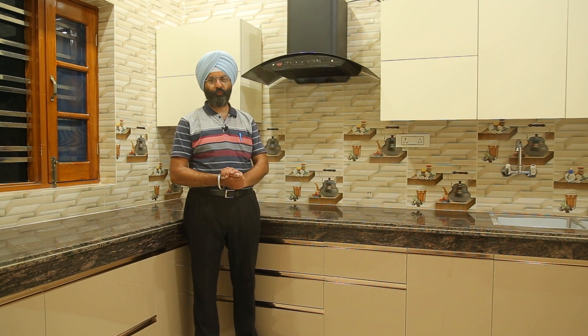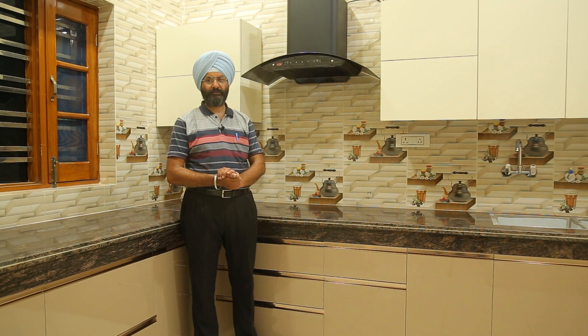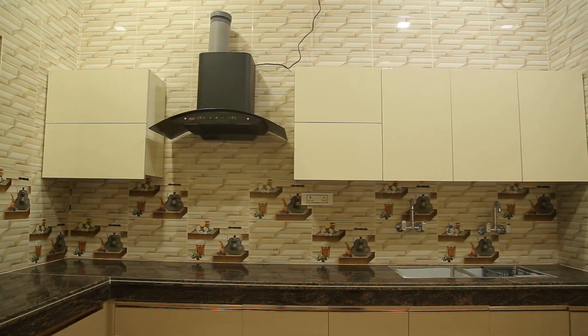Hello friends! Once again, we are here with our latest product that you can see over here. It's a beige and cappuccino color contrast modular kitchen.